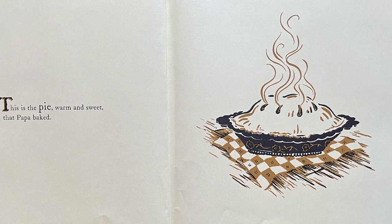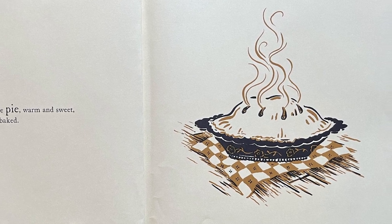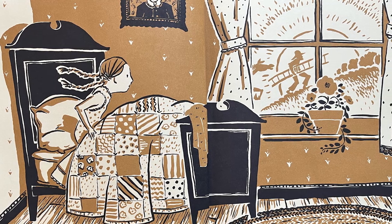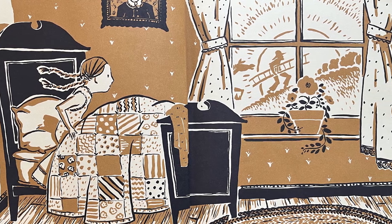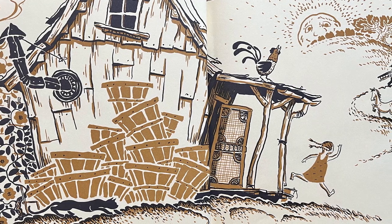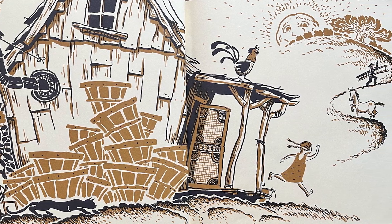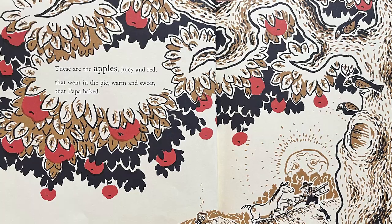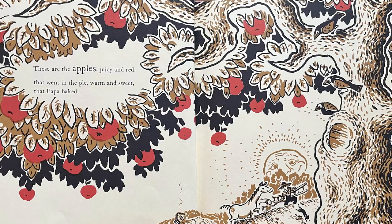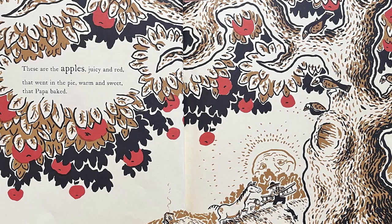This is the pie, warm and sweet, that Papa baked. These are the apples, juicy and red, that went in the pie, warm and sweet, that Papa baked.